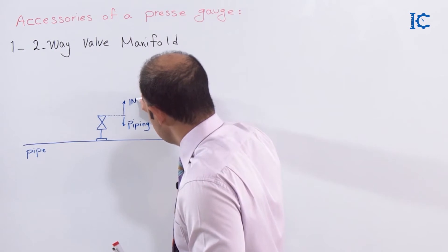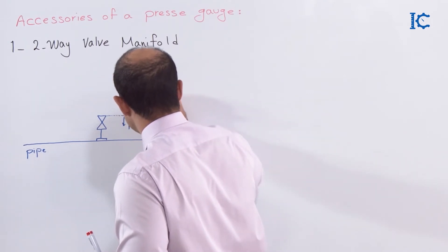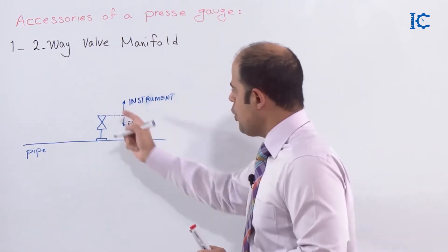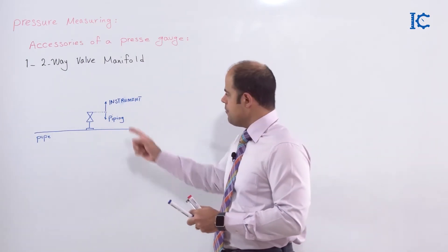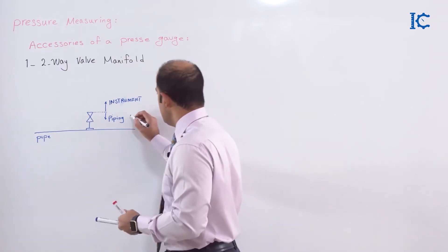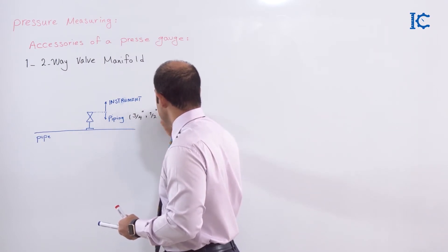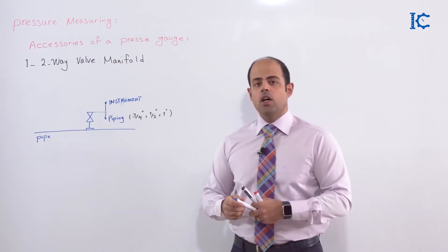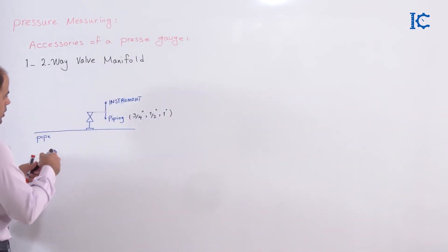In this section, as an instrument engineer, this part is related to me. For the isolating valve, which is in the scope of piping work, you must check the related standards. Sometimes we find this valve with a size of 3/4 inch, sometimes 1/2 inch, or sometimes 1 inch — it depends on the standard that the piping section works on. After that, as an instrument engineer, I have to put some fittings here.